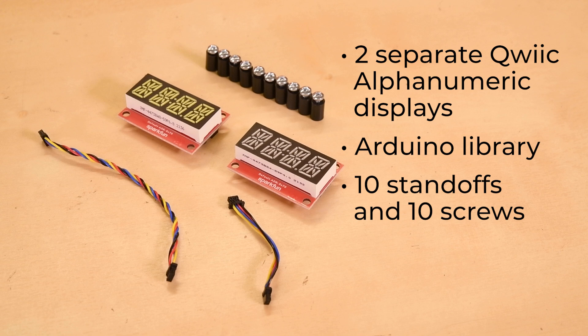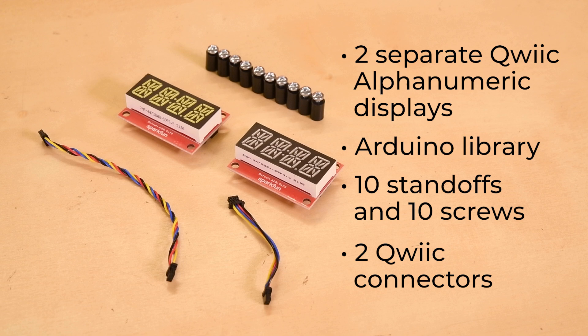And finally, and most importantly, we've included two Qwiic connectors so that your two displays can hook up together and to whatever microcontroller you're using in your project.